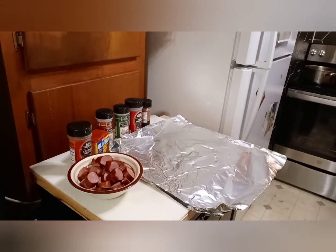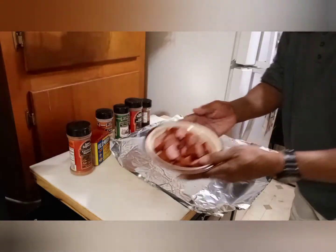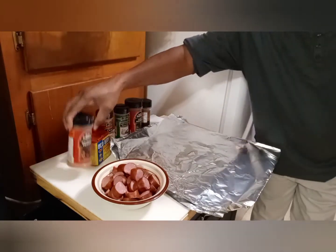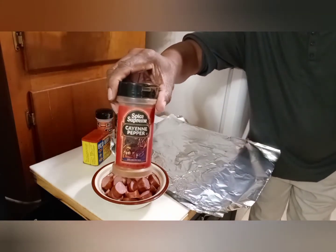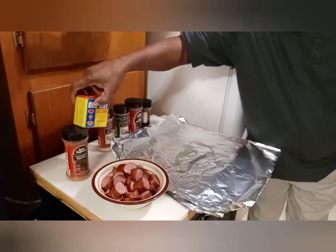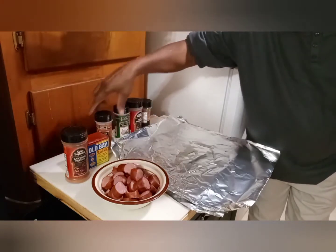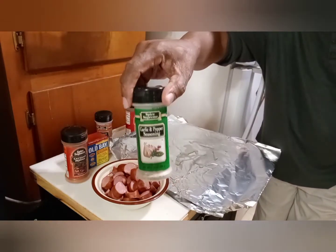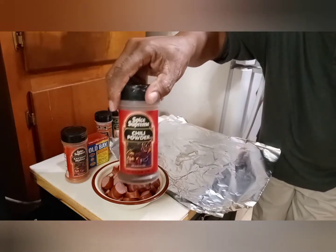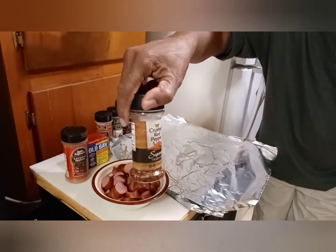What I'm going to do first is grab some sausage. And sure to season — this is what I'm putting in there: cayenne pepper, Old Bay, onion powder, garlic seasoning, chili powder, and crushed red pepper.